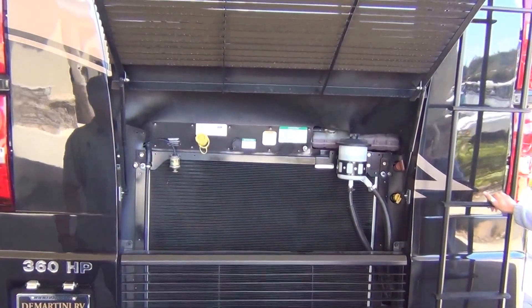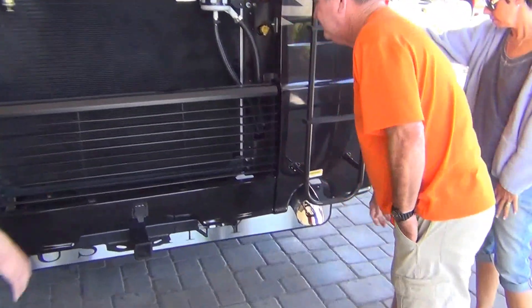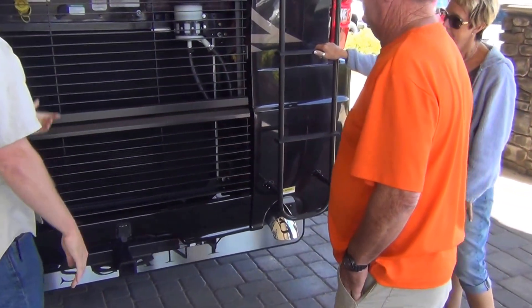Anything else for service is going to be underneath. You can take this ladder down — you can take that out in case you didn't want kids going on the roof or something. You can store it underneath.